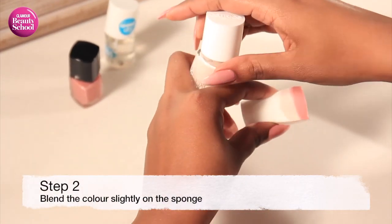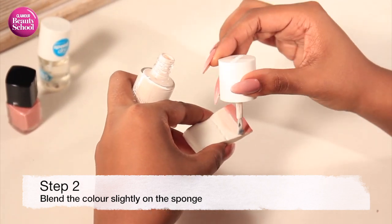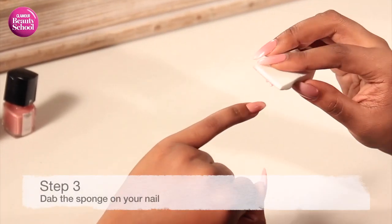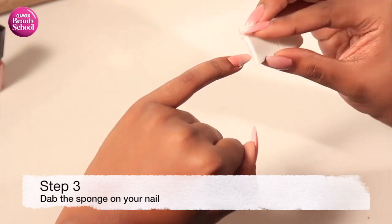Your next step is to take the white nail polish and repeat that action just above the pink nail polish on your makeup sponge, gently blending the two colors.